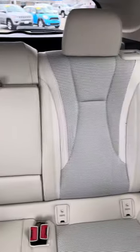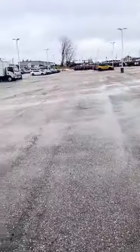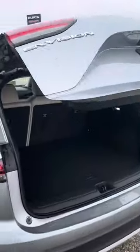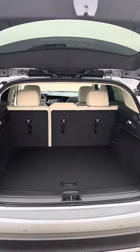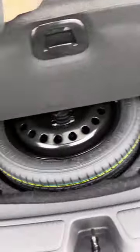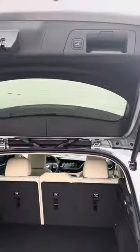Nice looking car here. There's a shot of the back seat. This is also going to have your automatic liftgate — there's a button on the side on your driver's side door. There's your spare tire and everything, and then you just hit that button again.